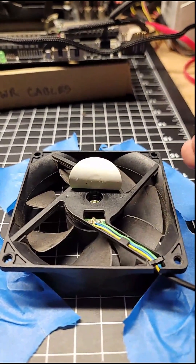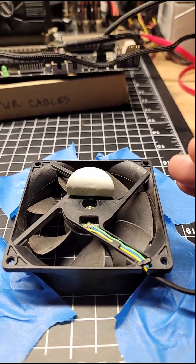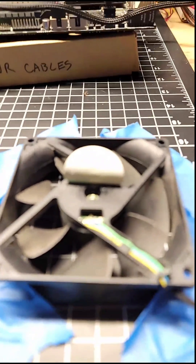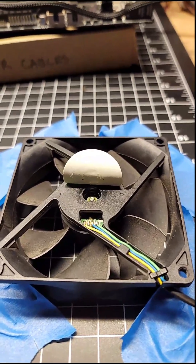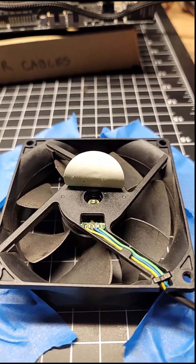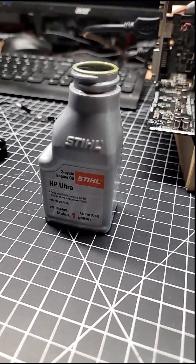On these fans, you'll have two types. You'll either have a sleeve bearing or a ball bearing. On the ball bearings, you'll want to use a lighter weight oil — sewing machine oil works perfect. If it's a sleeve bearing, you'll want to use a heavier weight oil. Unfortunately, the only thing I had around was two-cycle oil, so it is what it is.